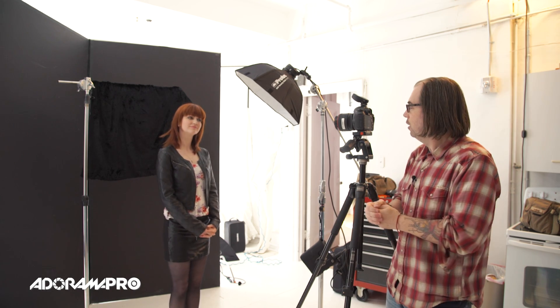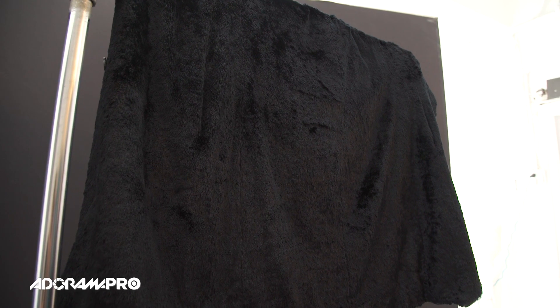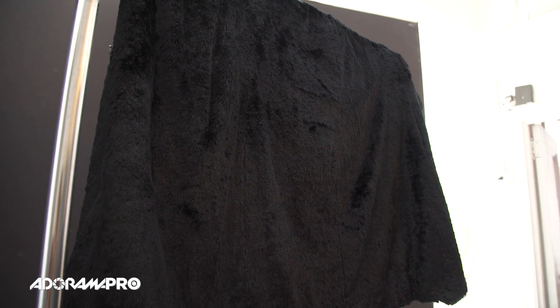Hey, this is Daniel from Adorama. I'm here in my studio with Cadence and we're playing around a little bit with textures today. We decided to do this video to talk about how to light different textures to make them show up and add a little contrast to your background. Cadence had this cool jacket with a velvety kind of texture to it, and we just hung it here on a c-stand to make a little portrait.